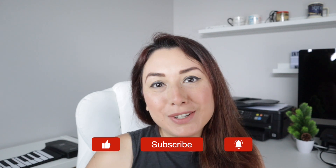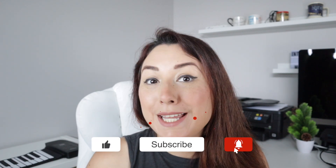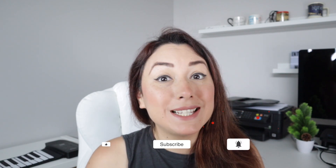I hope you liked this video, and if you did, please don't forget to click on the like button and the subscribe button down below. Thank you so much for watching and see you next time, bye bye!